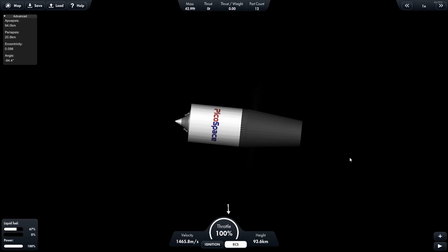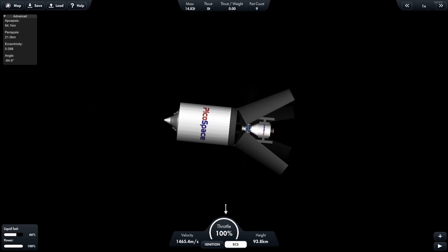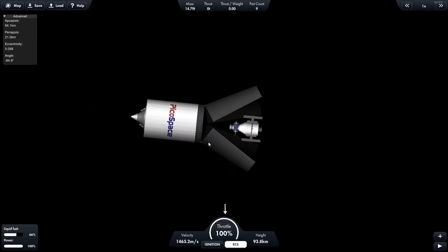However, the top section does not reattach — only the bottom section reattaches, which again allows you to open it up and, if you desire, relaunch whatever was on the bottom platform.